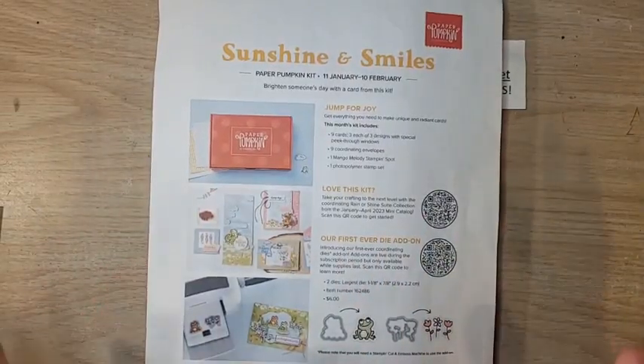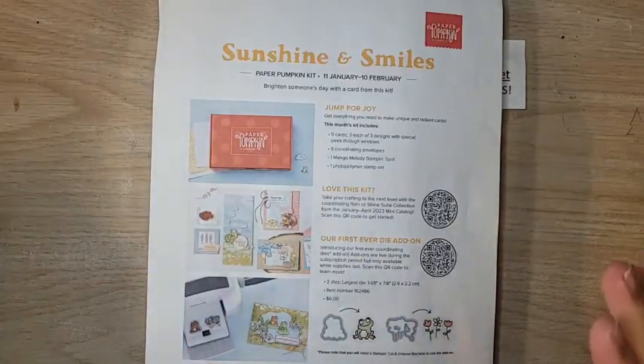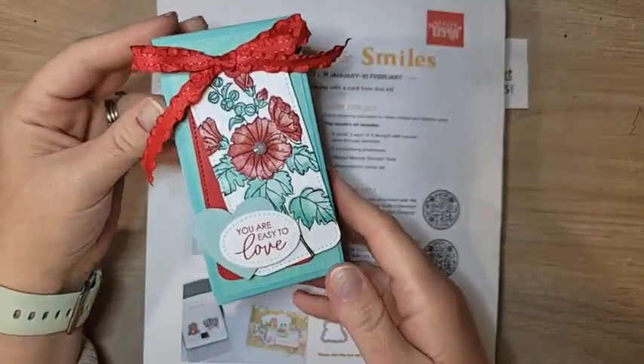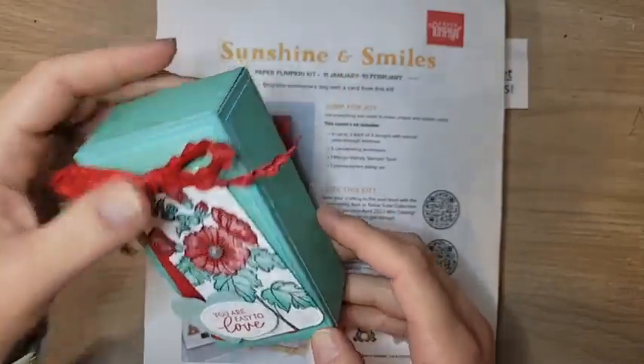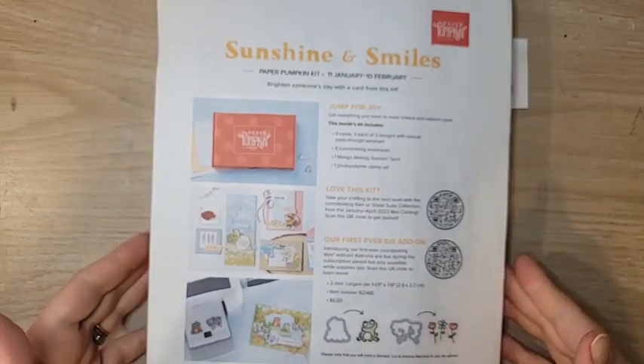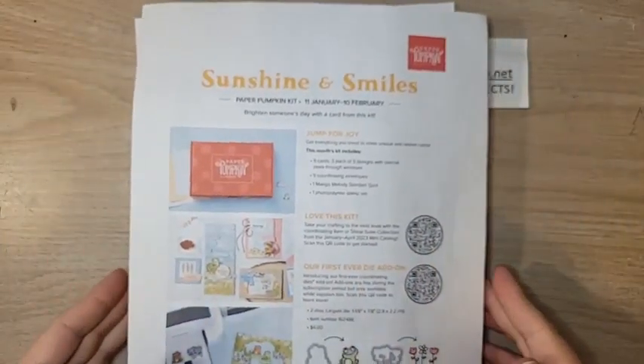Hello everyone, welcome to Celebration Sunday! I have a really fun, cute project to share with you today. We're using the Beautifully Happy Celebration stamp set, and I'll talk about that in just a little bit. But before we get started with our project, let's go over everything that's going on — a little bit of housekeeping before we jump in.